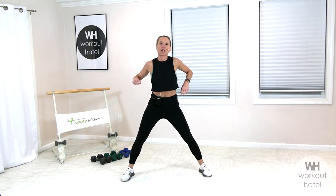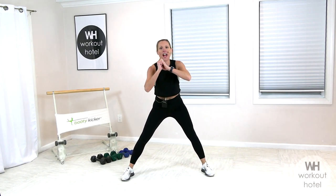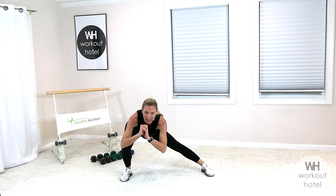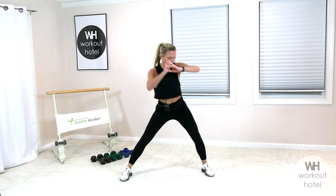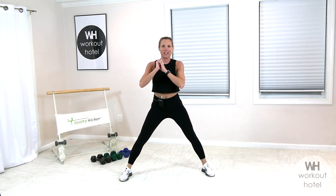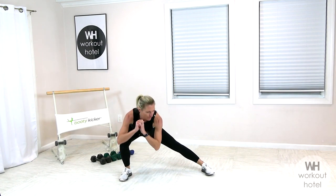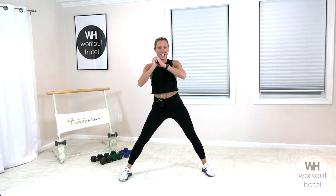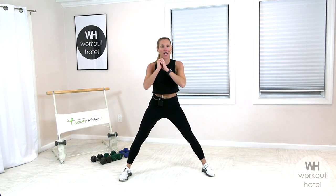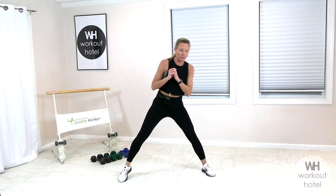Separate those legs a little bit wider. We're going to pop that hip out to the right, drop down, lift it up, and switch to the other side. Little side lateral lunge. You're sitting down into a chair, squeezing that seat to come right back up. Four more here. Four. Three. Stay with me. You got two. Last one. And one. Beautiful job.